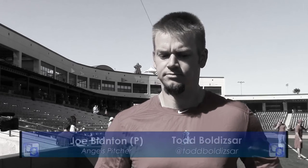Welcome back, everybody. I'm Todd Bolzar with SportsSpeak SoCal. We're out here at Angel Spring Training in Tempe, Arizona at Diablo Stadium. I'm joined today by pitcher Joe Blanton.